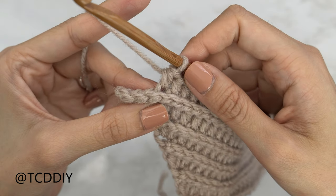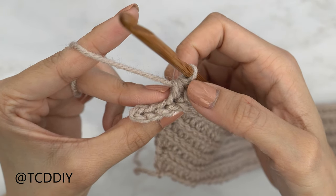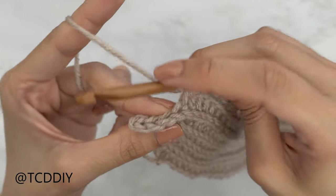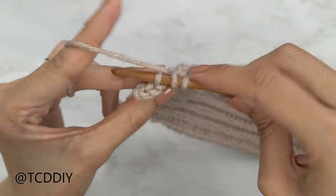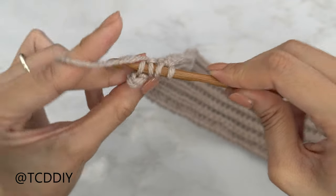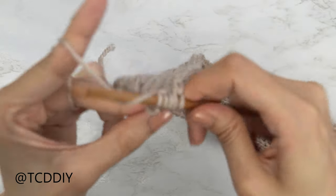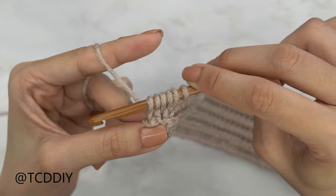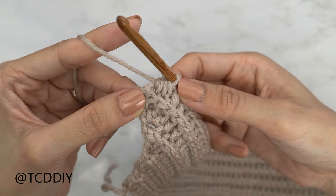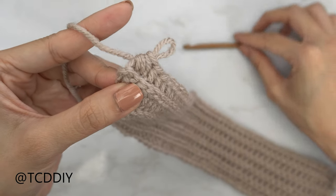We've made our way all the way down with our back loop half double crochets and we have one, two, three stitches left. Now we're going to do a decrease of three back loop half double crochets: yarn over, insert into that third-to-last back loop, pull through — into that second-to-last back loop, pull through — and then into that last back loop, pull through — yarn over and pull through everything on our hook. That's how we do our decrease of three half double crochets.